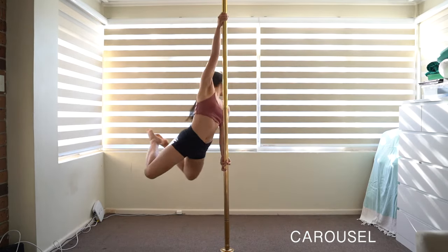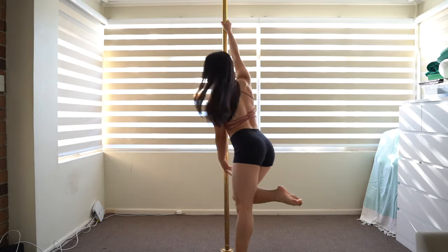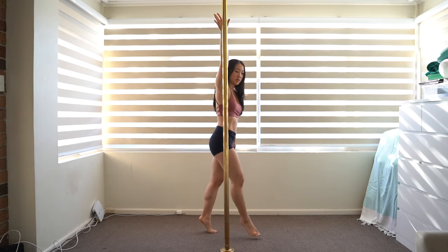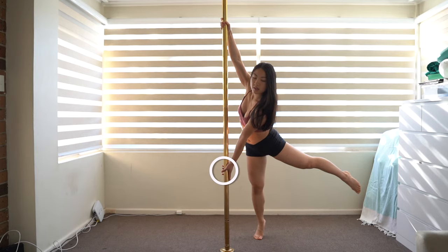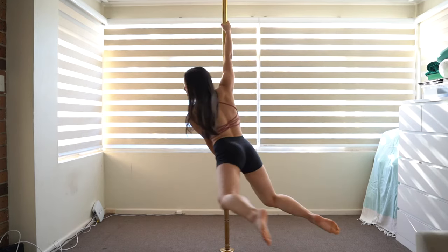Carousel. Step forward with your inside leg. Lean down and swing your outside leg around, grabbing the pole with your outside hand in a pistol grip. Step forward with your inside leg and bend both legs behind you.